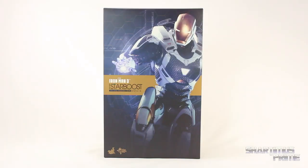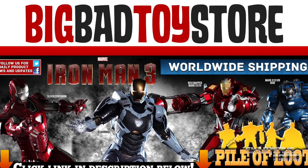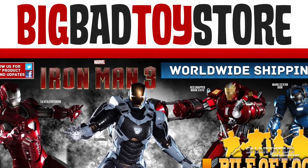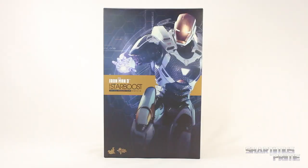Hey, what's up you guys? Shardamiss Prime here doing a Hot Toys figure review — the Iron Man 3 Movie Masterpiece MMS 214 Mark 39 Star Boost Armor Iron Man 1/6 scale collectible figure. If you're trying to get this figure yourself, you can get it at Big Bad Toy Store dot com — click the link in the description below. Big thanks to MarvelousNews.com and Budget Stark for making this review possible. The packaging looks pretty cool, pretty standard.